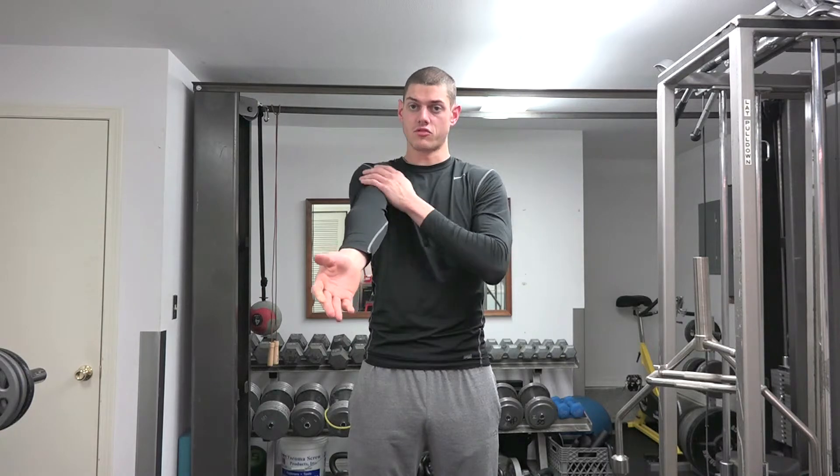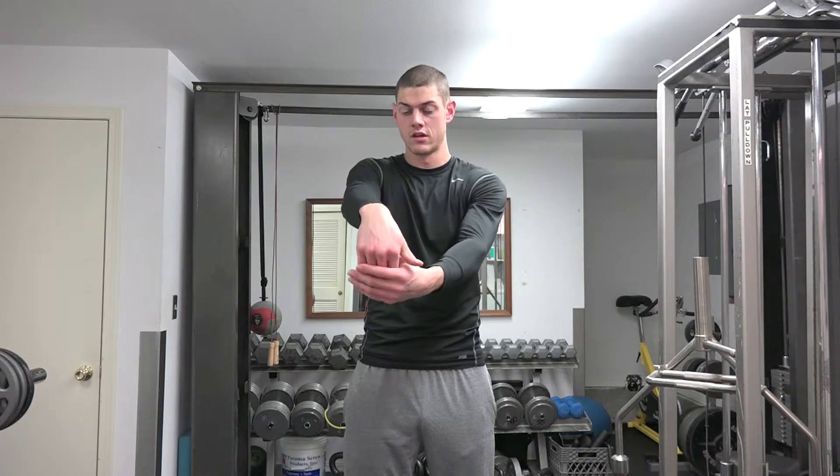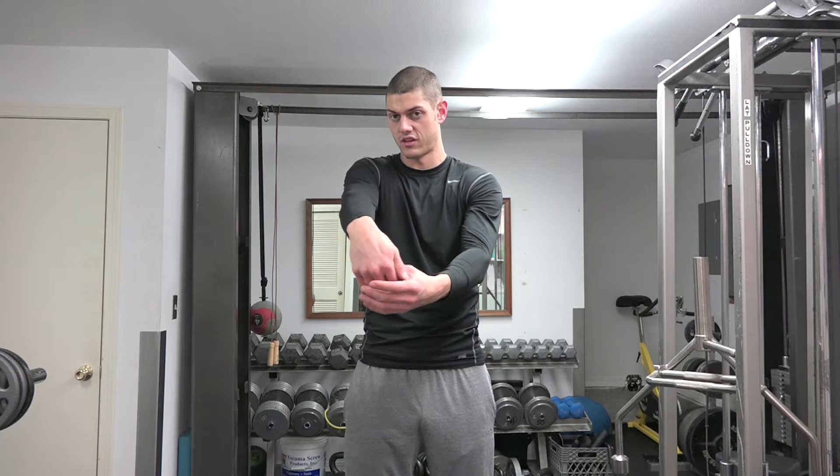Make sure you keep your arms straight for all of these. The last one: my palm is not going to be facing in with my fingers down, and I'm going to pull those fingers in. You should feel a stretch on the top of that forearm and wrist area.